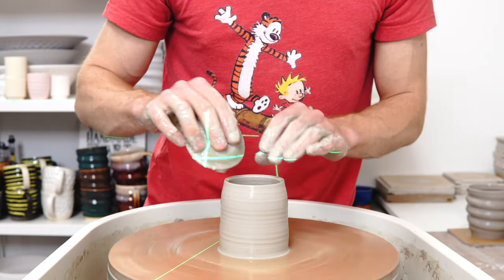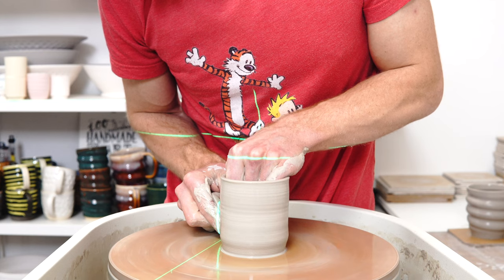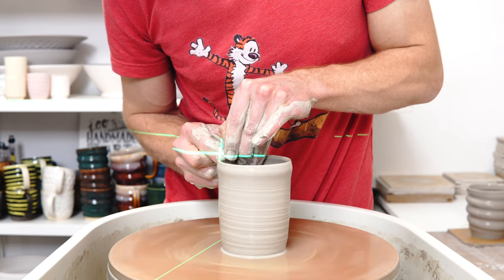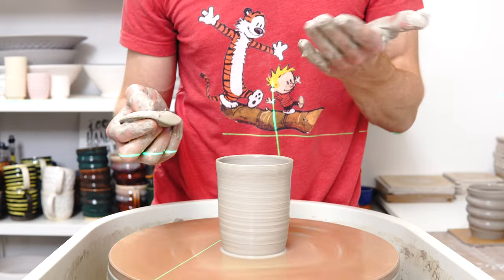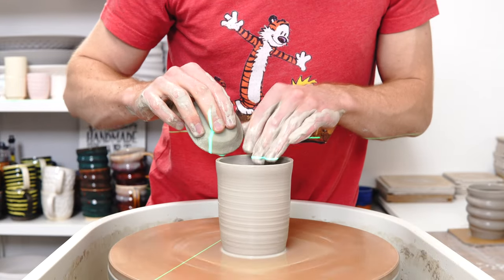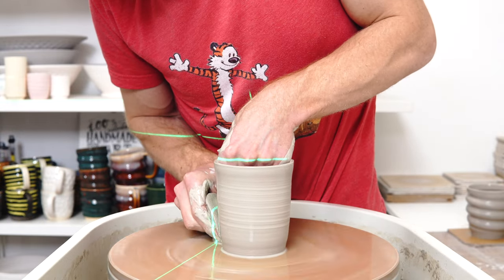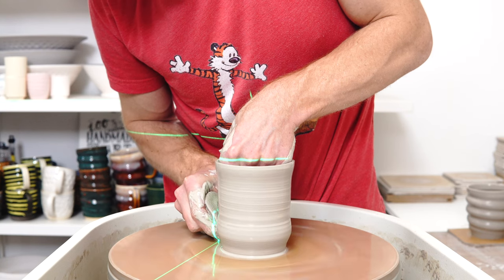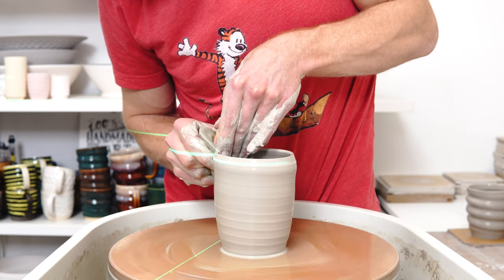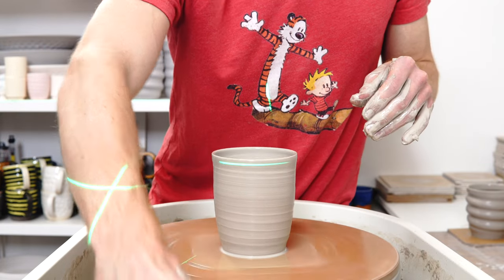And then recycling — once you've fired a piece you don't like, what can you do? If it's been fired to bisque, some people turn it into grog. I'm a little skeptical of how significant that is, because I don't know how many of you are adding grog to your clay at all, and those who are — how much grog you're actually adding. Because if it's a couple of percent, and it's quite a lot of effort to crush, ball mill, and sieve unwanted bisqueware into grog — not so sure about that one.